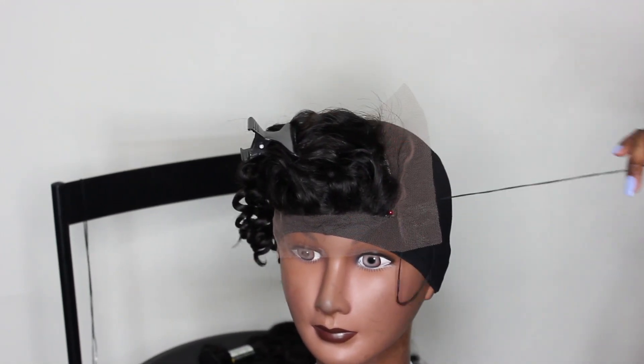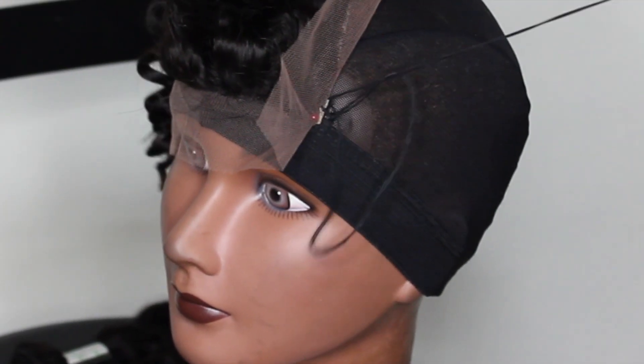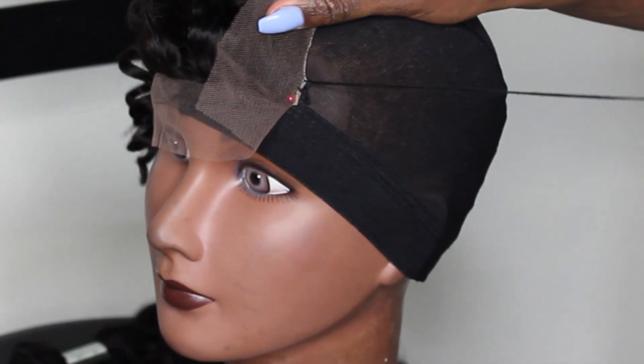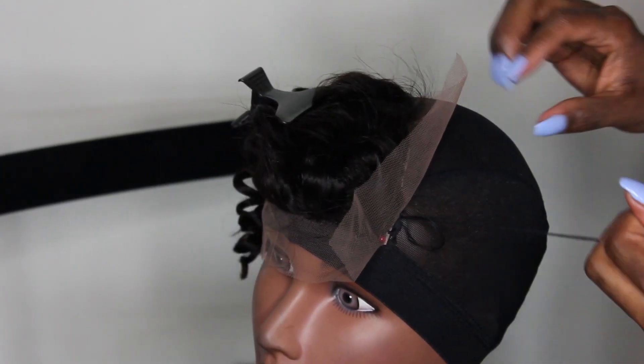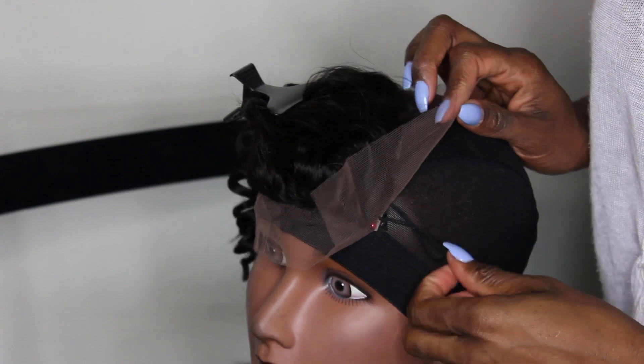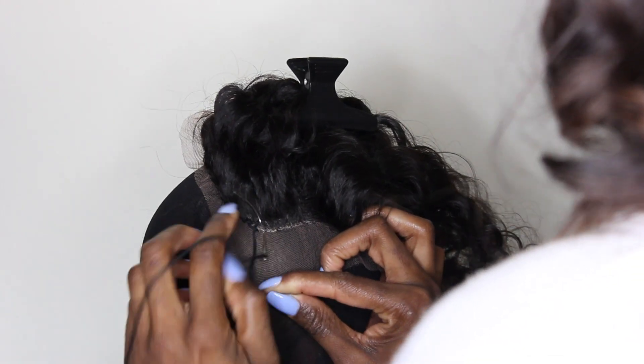For additional information please check the description box. To ensure that your closure lays flat, you want to make sure that you pull the closure tight each time you sew down. I'm going to continue to stitch very closely together until I reach the other side.